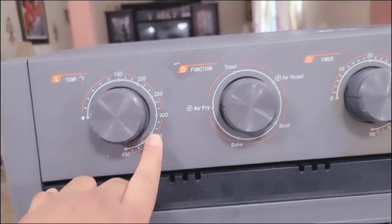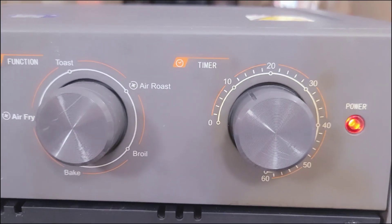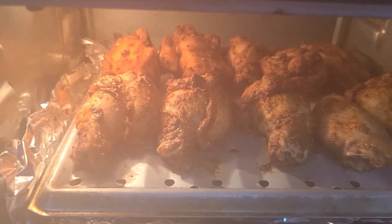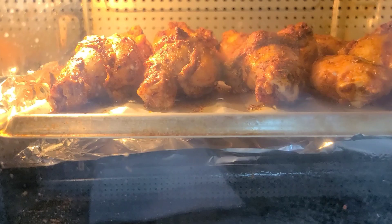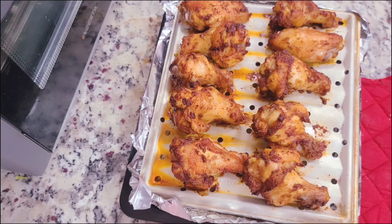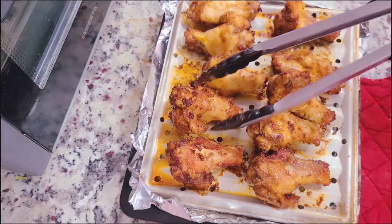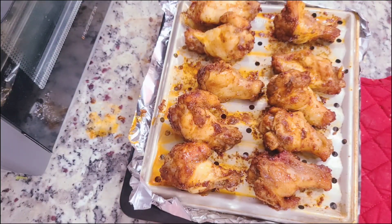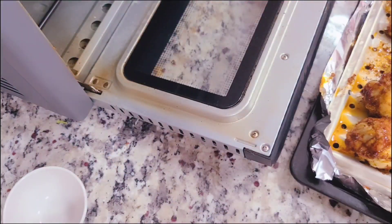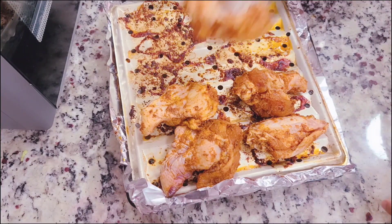I have my air fryer here set on air fry at 350 degrees. I'm going to do 12 to 15 minutes on one side, flip it, then cook for another seven to eight minutes. You just want to make sure that your wings are cooked through — that is the most important part for me, fully cooked chicken. I'll put it back in for another seven to eight minutes or so just to make sure it is fully cooked.